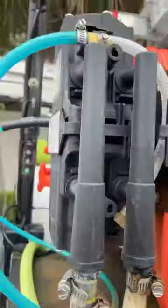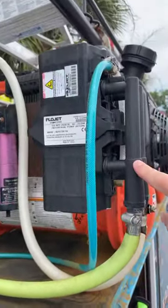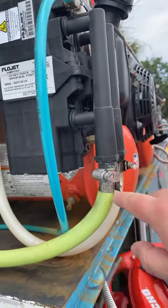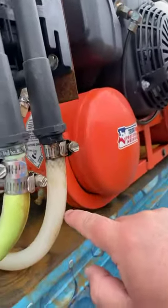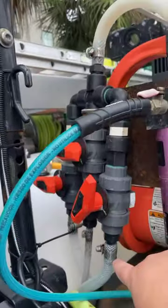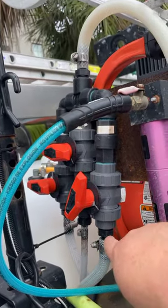So as you can see here, here's our Flow Jet, 10 gallon a minute. And this is the hose coming out of it that runs to our reel. And this is the hose going into it from the proportioner. There's the proportioner — we've got water, soap, and bleach. I have a soap tank.